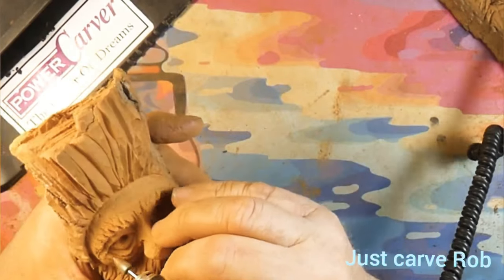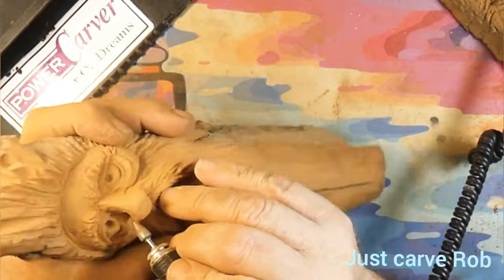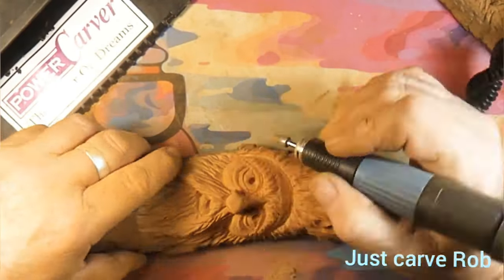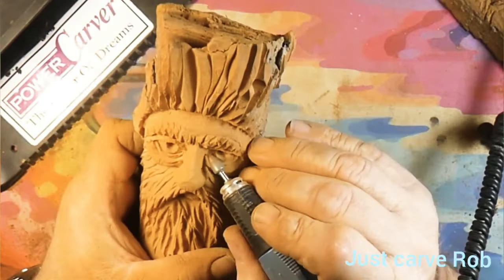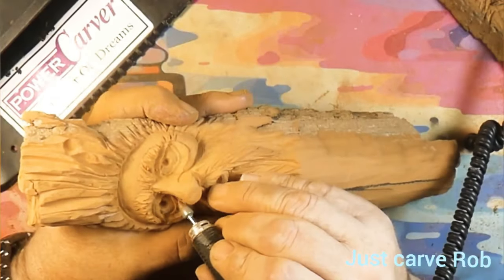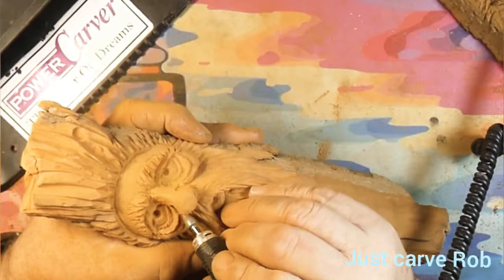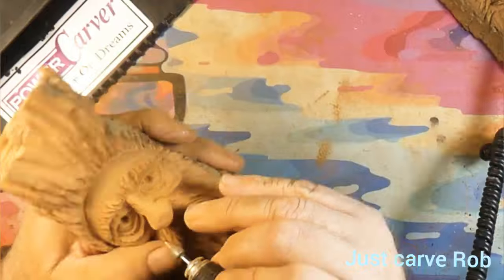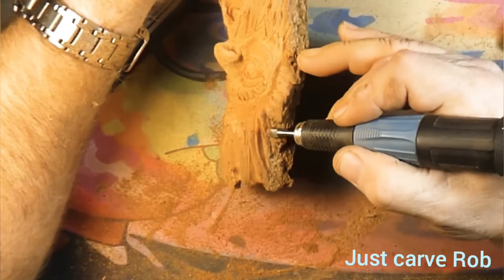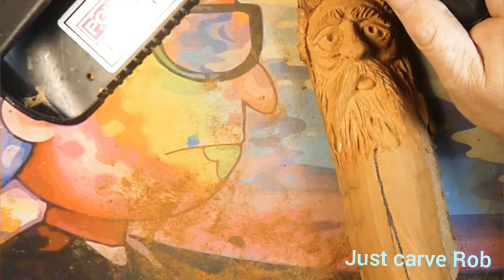Gotta get it all tuned in there. While we're doing that, remember to share, subscribe, and like — it helps out the channel and helps place this video up when somebody types in 'wood spirit' on YouTube. Hit the like button, leave a comment — I always read the comments and try to answer them. Now we're working the wings of the nose back — we don't want him to look like he's been punched in the face — and going back in to cut in the hair.